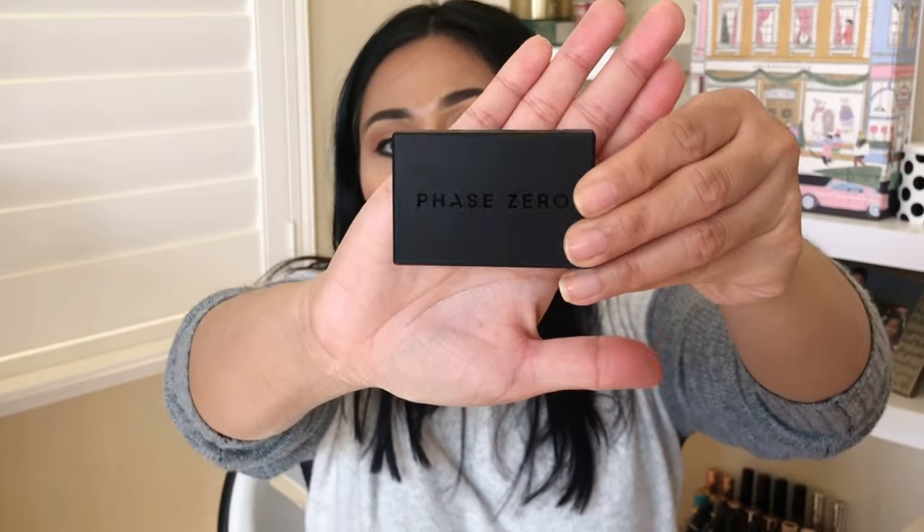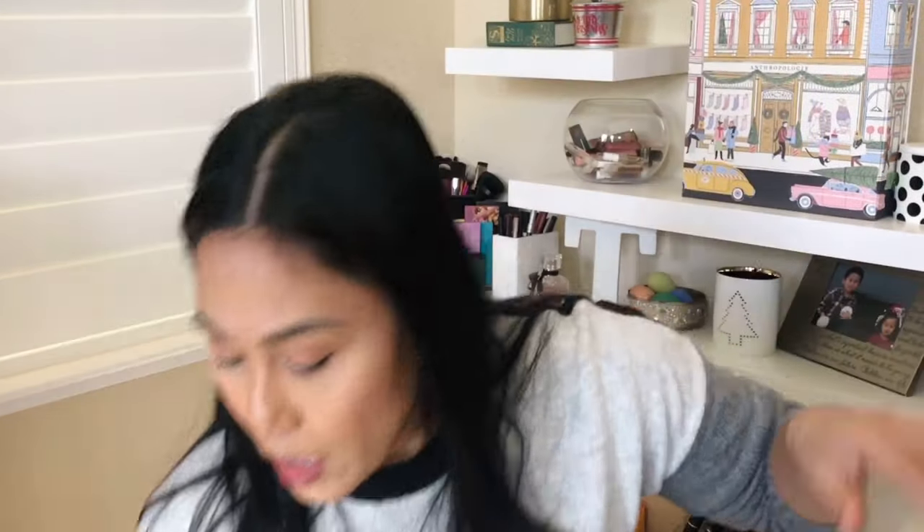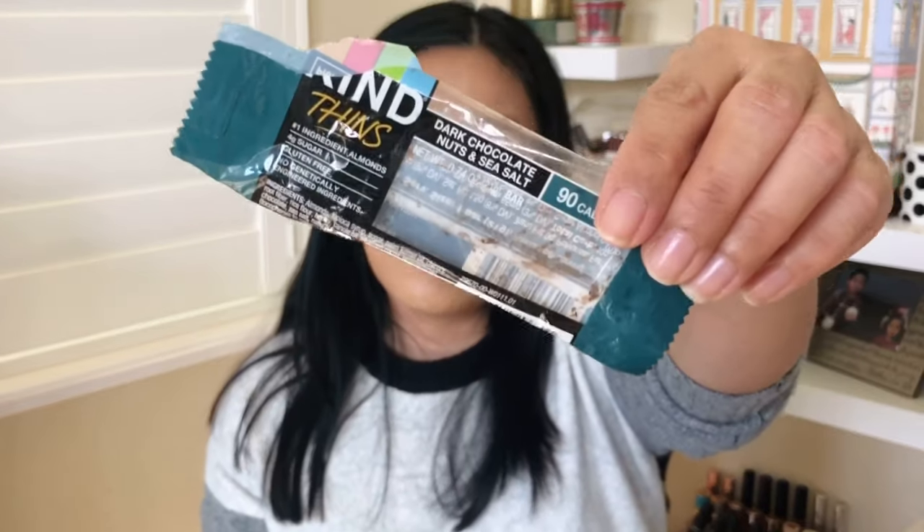So this is the last item — the eighth item. A lot of people, including myself, got the Making Moves Blusher. I'm curious to see what the color is — I'm a sucker for blushes. The packaging's a little cheapo, but that's okay. It's a very nude blush — I don't know if this is gonna show up on me. This is $27. I've never heard of this brand before, but it doesn't mean it's not good. The only other thing in here is a FabFitFun sticker and wrappings from a dark chocolate nuts and sea salt almond bar — I was hungry.